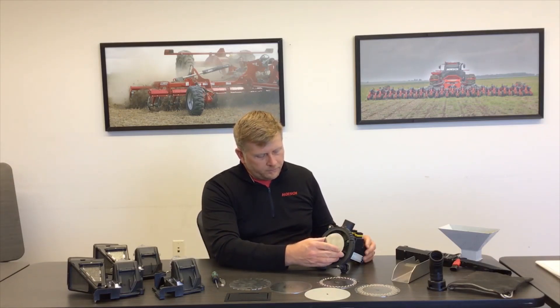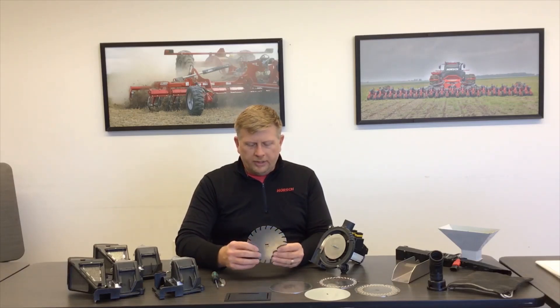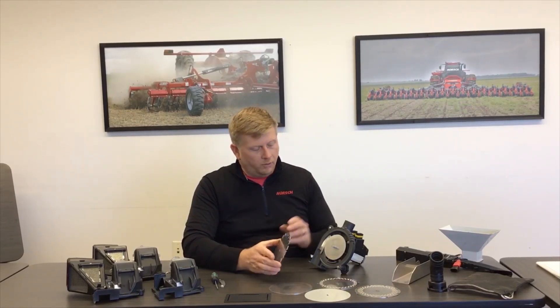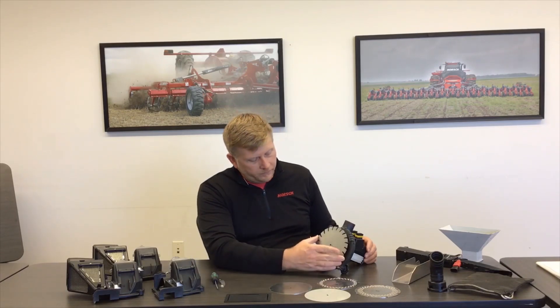Once we've installed those two shims, we then want to install the stiffener plate, which keeps the disk true as it's rotating and metering your seed. When you look at the disks, you'll notice that each one has an etched or engraved part number on them. Whenever you're installing the disk, always make sure that part number is facing to the outside. You'll also see an offset notching, which we call a timing mark, that allows you to install the disk correctly every time. Simply align up those marks and install the disk.